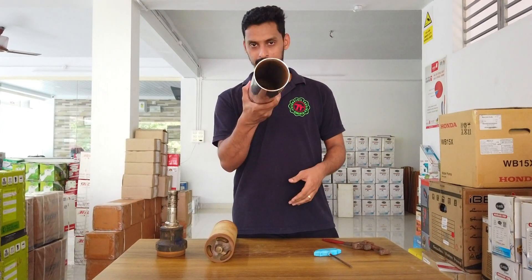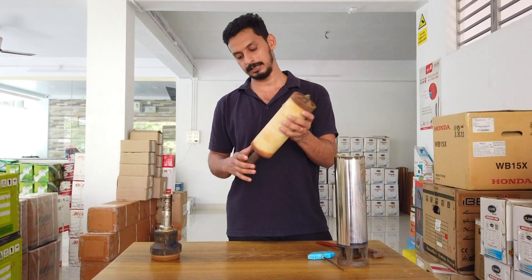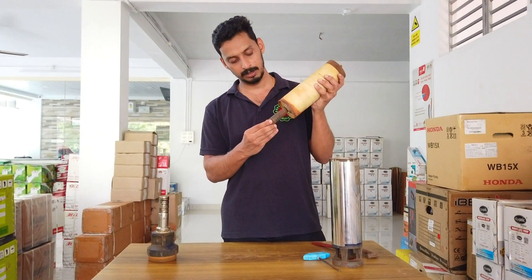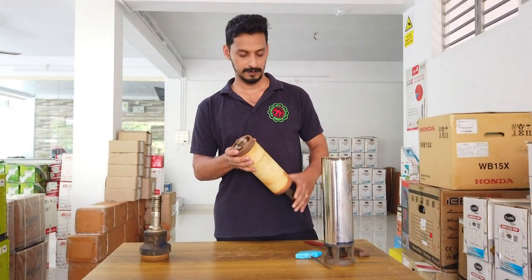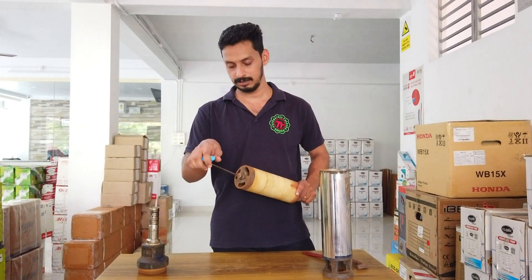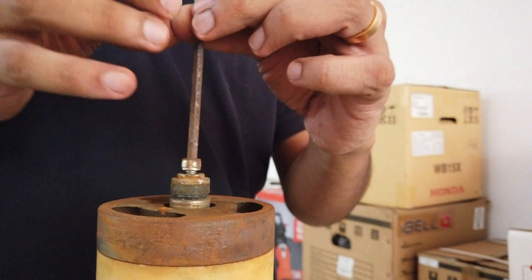We need to set the pump. This is the main part — it is a shaft. Now I'm going to put a plate on the front.